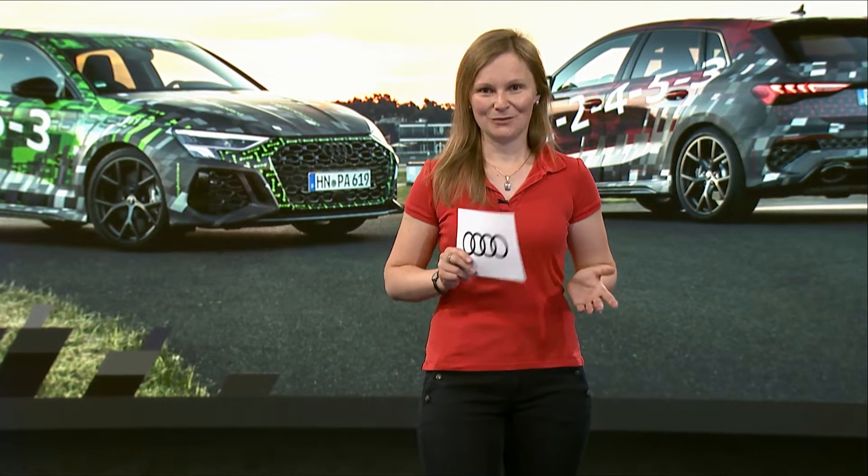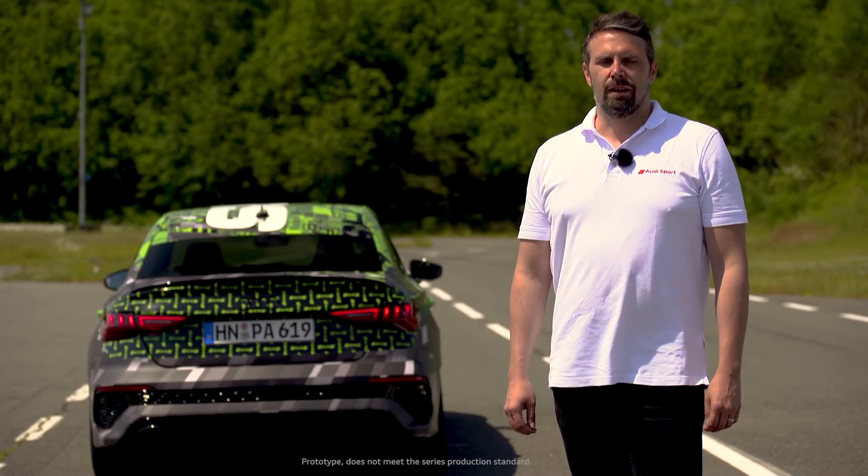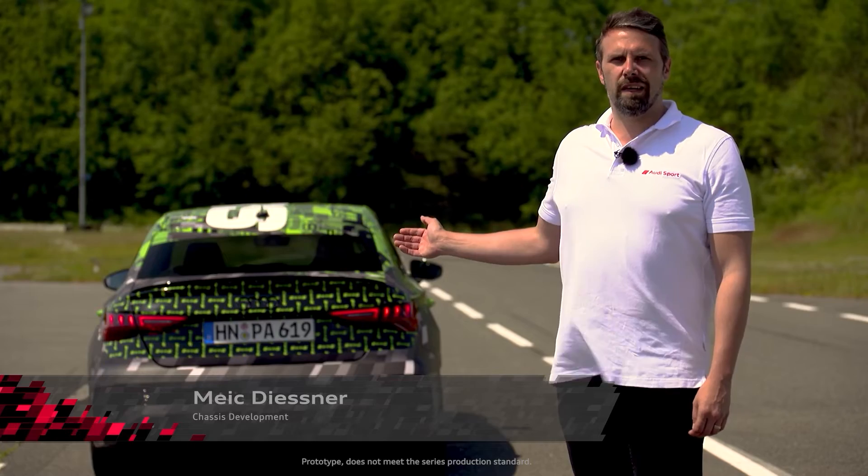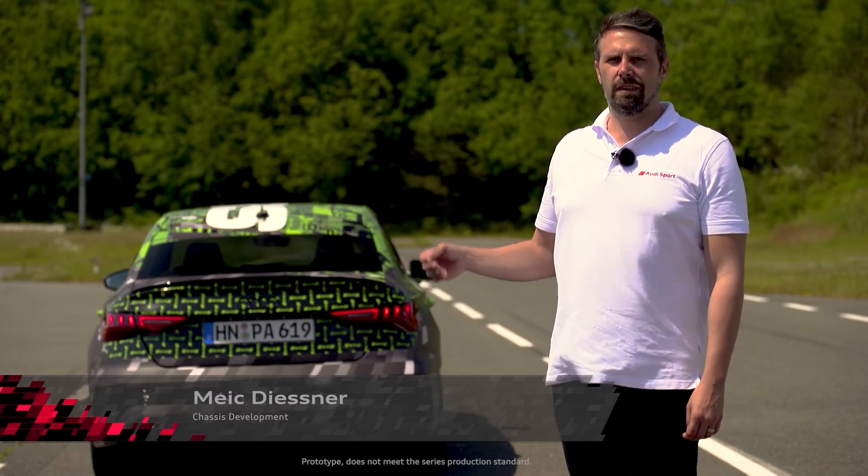Our drive expert, Mike Diesner, will take you along on a trip at the limit, and walk you through the torque splitter and its effects on the RS3 drive modes. My name's Mike Diesner, and today I'd like to show you the two new modes in our RS3 prototype: RS Performance and RS Torque Rear.